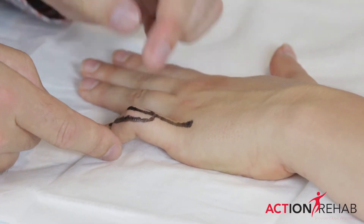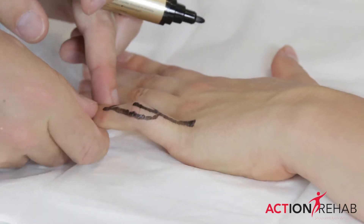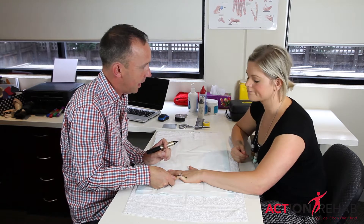Now in a rupture of that tendon as it passes over the middle knuckle, it tends to cause the finger to sit in a bent position, and you can't straighten it back out.